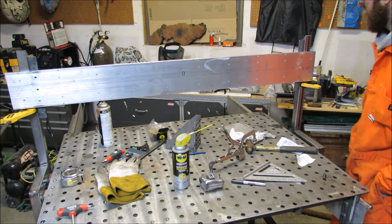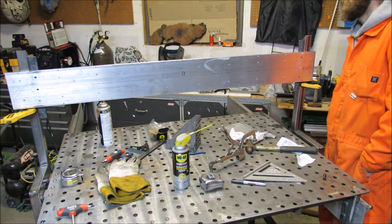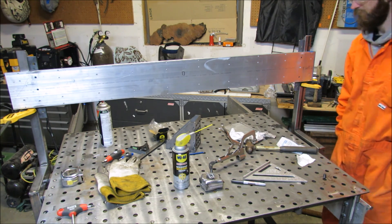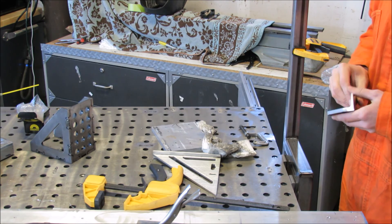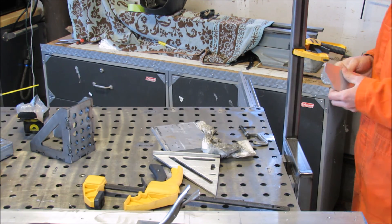Well, the angle iron officially got weird, so I'm going to have to scratch that and figure something else out. The solution to the funky angle iron is more funky angle iron, except this time it's going to be aluminum.